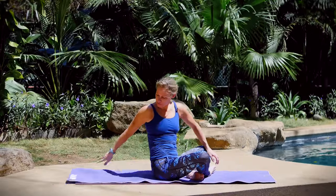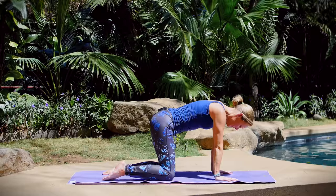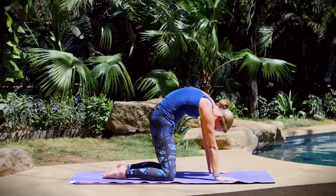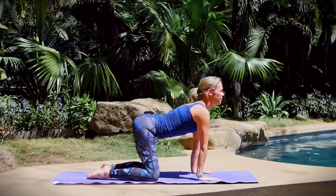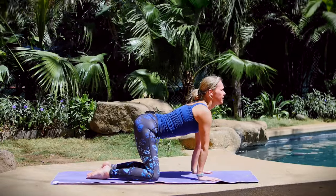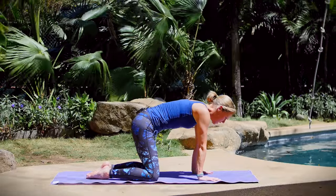Make your way into a tabletop position. Take three cat-cows at your own pace, grounding down through your fingers. Breathing in, dropping your belly. Breathing out, rounding your spine — a nice spinal and core warm-up. This is your last round: breathing in, coming into cow pose; breathing out, rounding into cat pose. Return to a flat back in tabletop position.